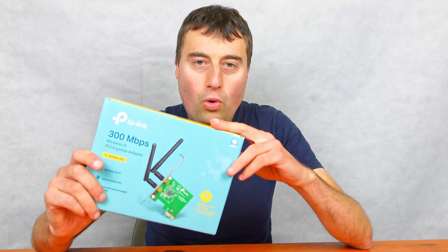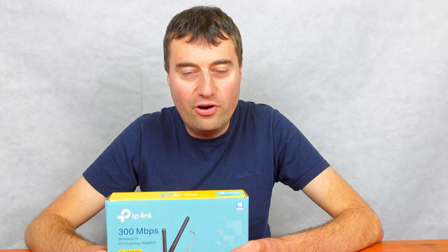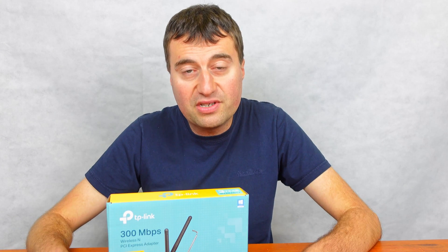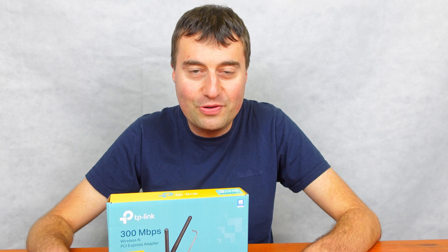If you just want very simple wireless added to your PC, then obviously this TP-Link TL-WN881ND is just a simple little device, and for £10 you can't really go wrong. I hope you liked that video. If you are enjoying these videos, please like the video and leave a comment, and I'll see you guys in the next one. Bye!